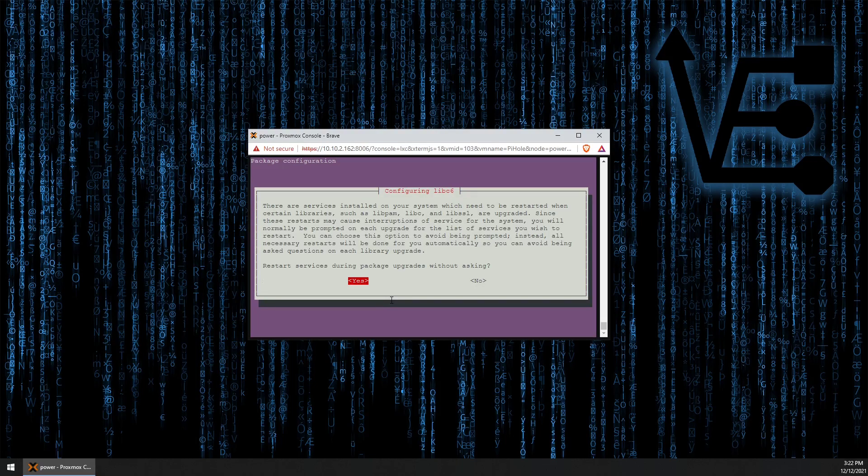Yes, we want to restart services during package upgrades without asking.